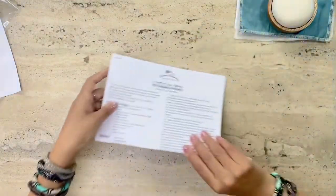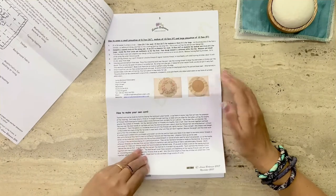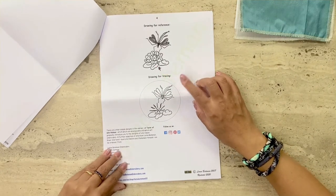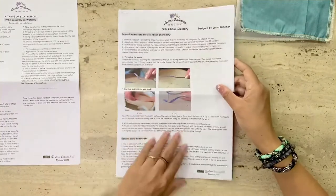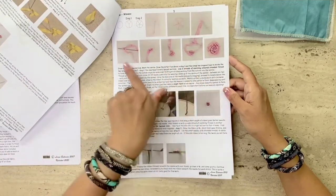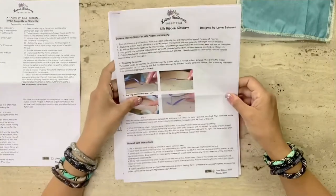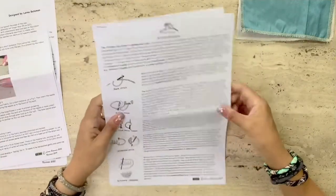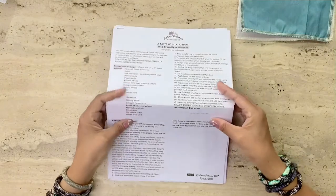Now looking at the instructions, she has a list of all of the items that's included. This is the pattern that you can trace, but I've ordered the kit that includes the pattern screen printed onto the fabric. There's a numbering of the lotus flower for the ribbon embroidery, then a set of instructions on the ribbon stitches that you will need. They also include other ribbon stitches not necessarily used for this kit but as a good reference if you want to work on other ribbon embroidery projects. Finally, there's a third set of instructions for thread embroidery stitches. All of the instructions are very detailed and easy to refer to when working on Lorna Bateman's projects.